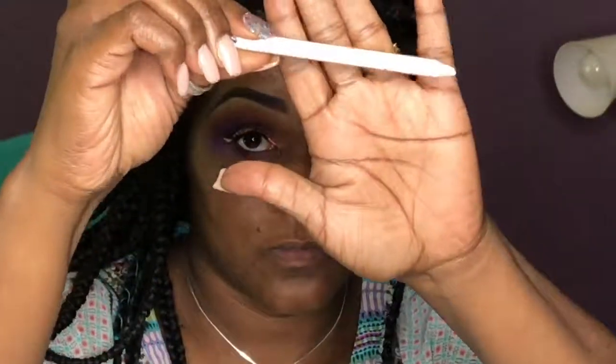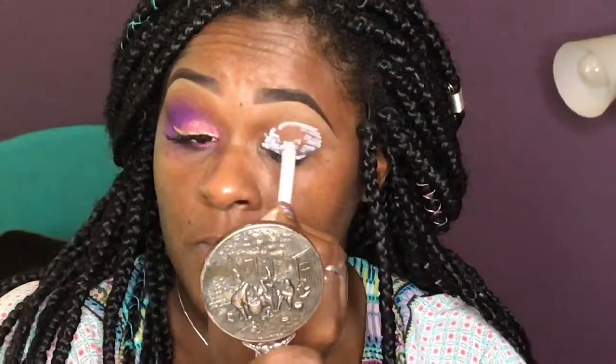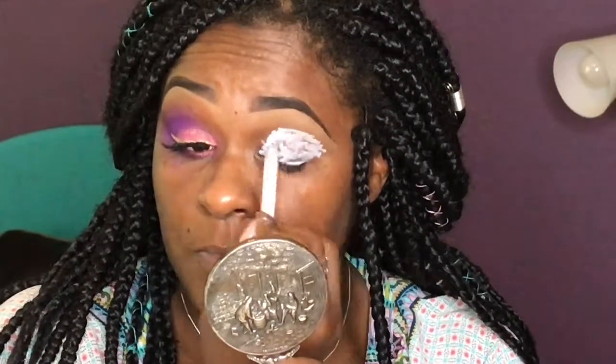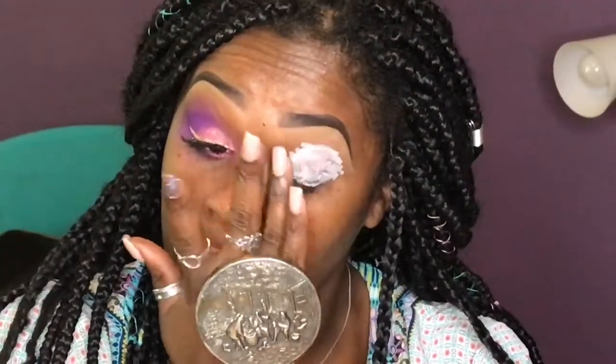Okay guys, as you can see I've already have one eye already done and I'm starting out with a Wet n' Wild white pencil. I like this over my NYX white base because I just feel like it smooths and it really pops the colors that I need to pop. Whereas the NYX white base, it comes in a little container and it's actually too thick and greasy. So what I'm doing is pushing the product up.